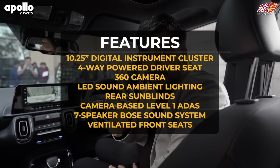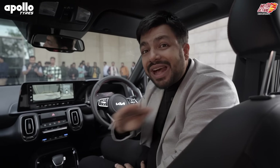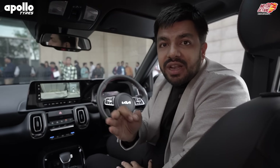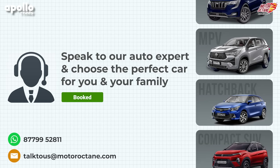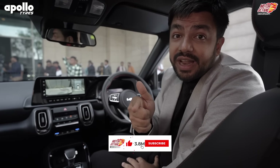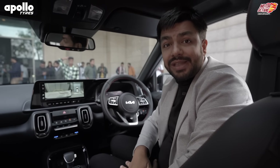That's all we have for right now. If you're confused about which car to buy, you can use a team of experts to clarify your doubts on a call. Go to motoroktayn.com for record and consultancy — that's where you have details and can book a call time with an expert. It's as simple as that. If you haven't subscribed yet, do that right away so you don't miss exciting content. We'll see you next time — take care, bye!